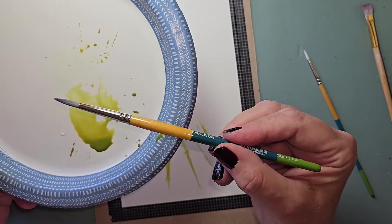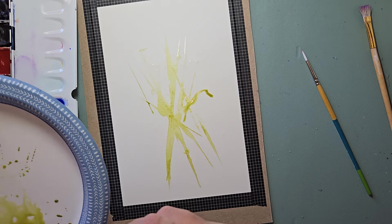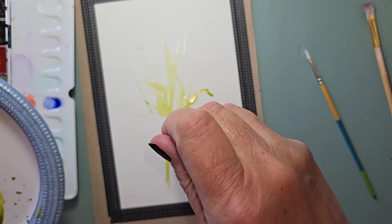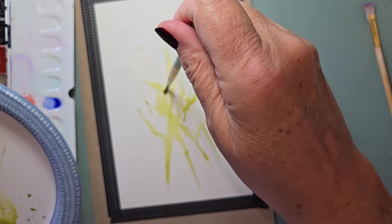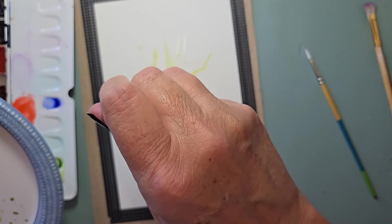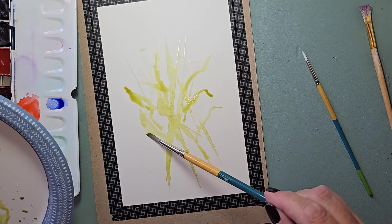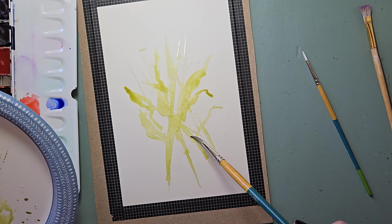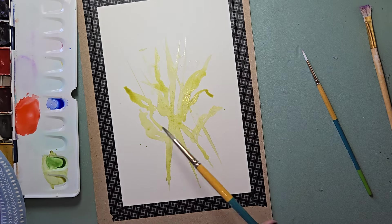I'm going to grab this brush, which is the number six, and go right in here. Again I'm making some organic leaves, holding the back, giving it a twist, lifting up. Going to make some of these leaves just a little bigger — I'm still holding the way back. I'm going to give it some splatters, just a few.